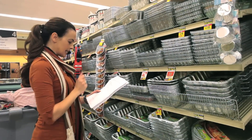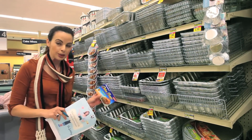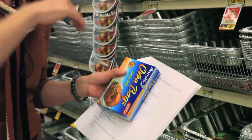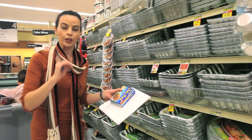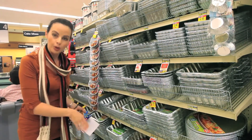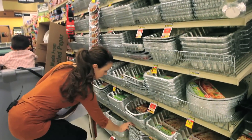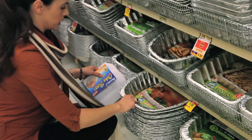Next on my list is turkey bags. I actually like to use a bag because it makes the turkey juicier on the inside. What you'll want to do is cut that bag open the last half hour of roasting to make sure you get that crispy top. And that brings us to our next item — a roasting pan. You may already have a big roasting pan at home, and that's perfect. If you don't, you'll want to get one of these, and make sure it's big enough for your turkey.